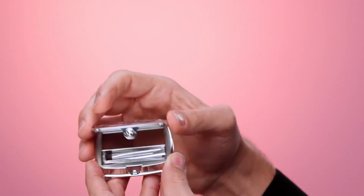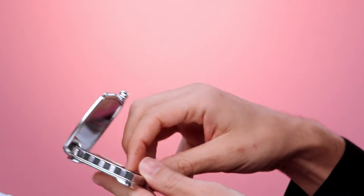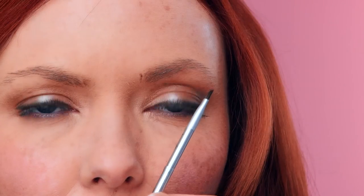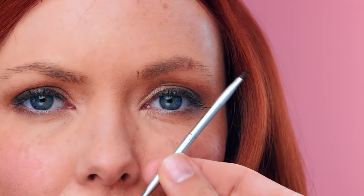So if un-groomed is what you see when you look in the mirror, guess what? Presto Brow Zings has your name all over it. You want to start with brow mapping. Dip the retractable brush into the wax and find your start, arch, and end. That's going to be your basic structure.